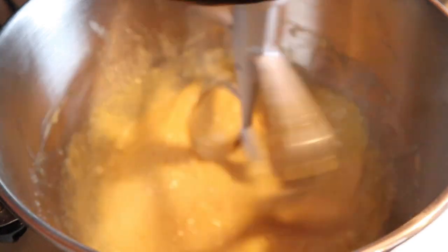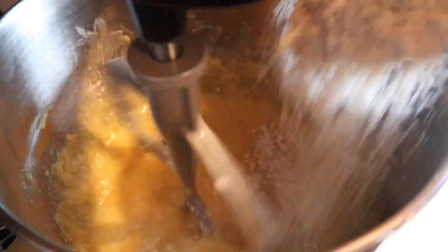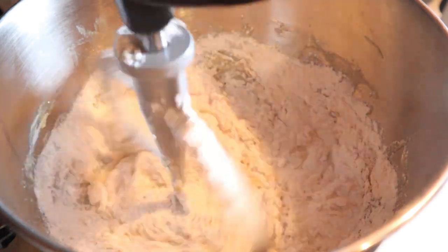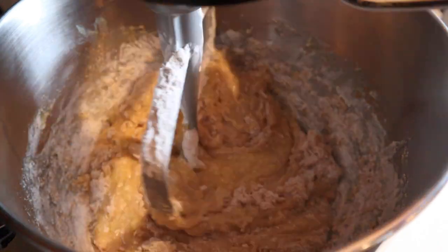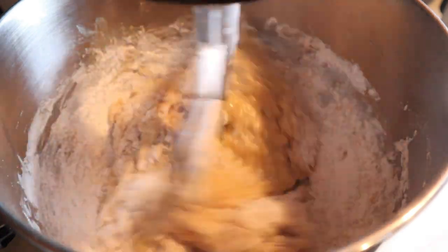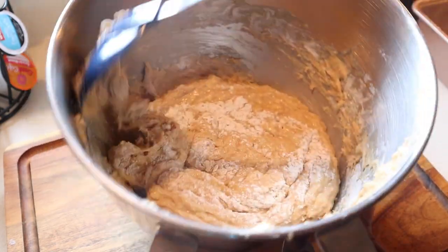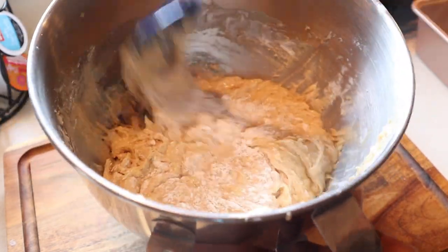Now we're going to start to add in our dry ingredients. We want to make sure we're adding this in three parts so that we do not end up with a tough bread, so I'm just going to do it little by little. Now this last part is really important — after I add in this last little bit of flour, once I can see there's just a little bit of mixing left, I'm going to turn off the mixer. Do not overwork your dough or you are going to end up with tough bread. Turn it off and do the rest by hand so that you don't run the risk of over-mixing your dough.